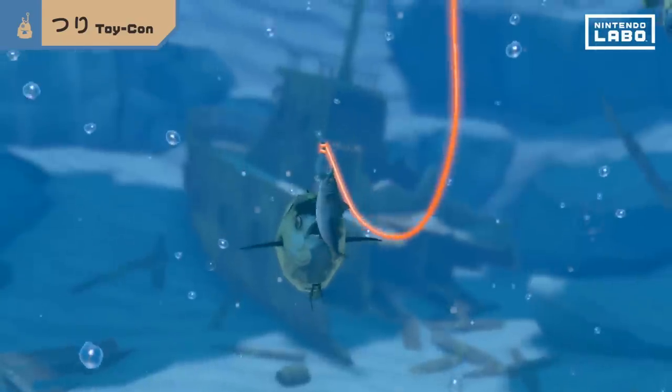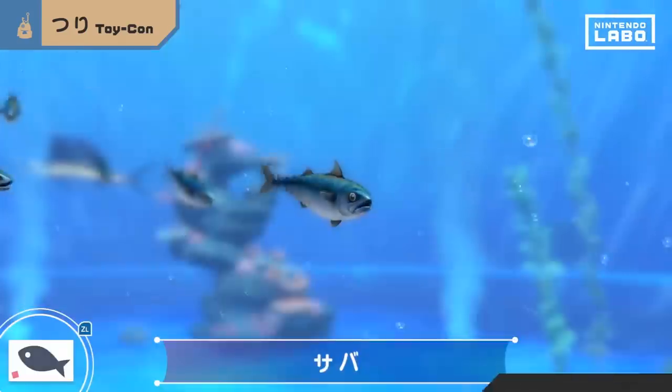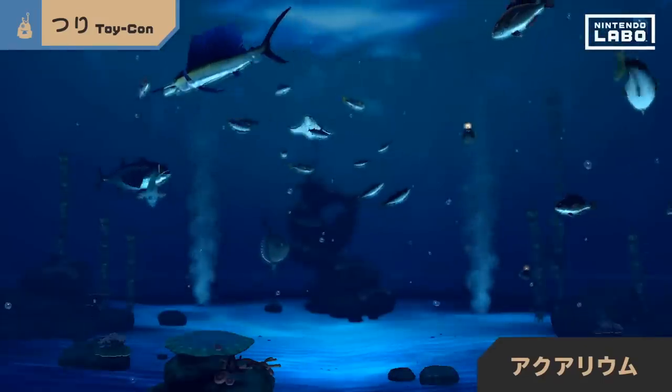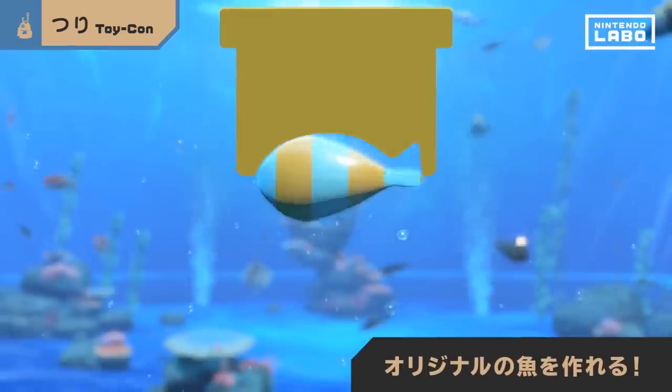The big fish ate the little fish! After fishing, view your catches using the Toy-Con piano in aquarium mode. Somehow, you can even create your own fish!